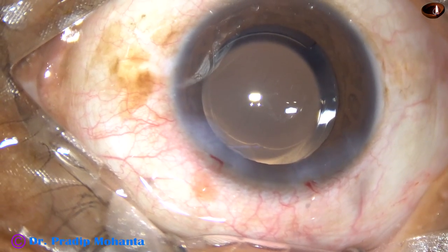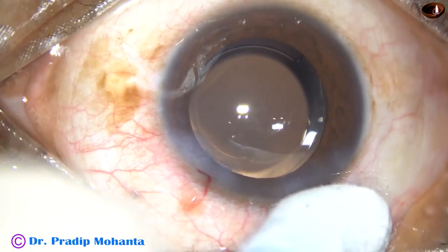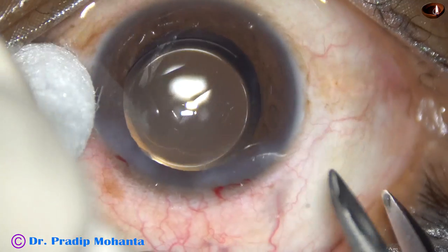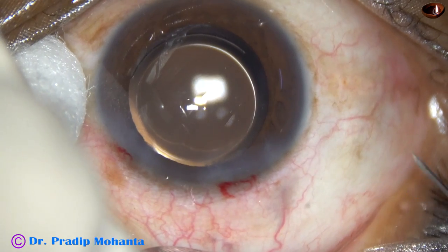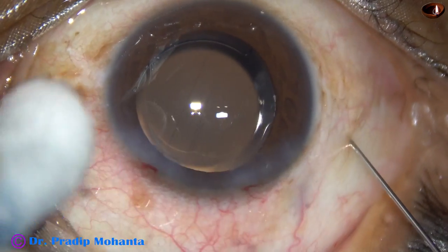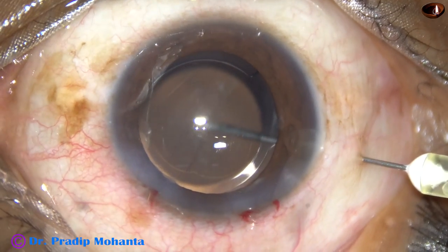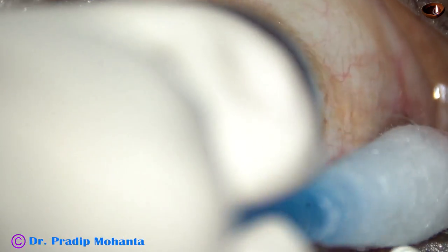Now, injection of anti-VEGF. In this case we are using Bevacizumab 0.06 ml. This is placed about 3.5 millimeters from the limbus.